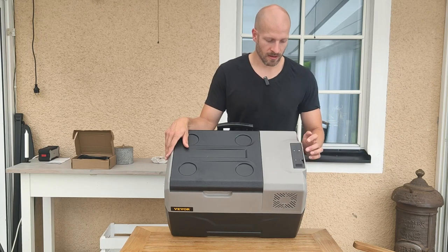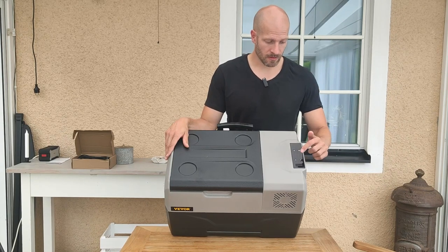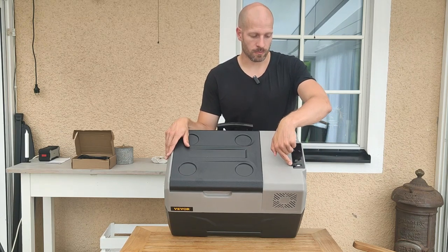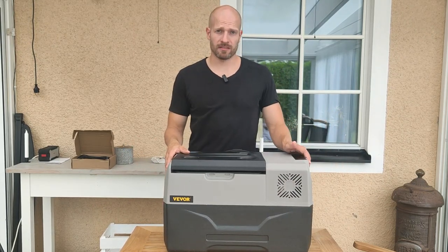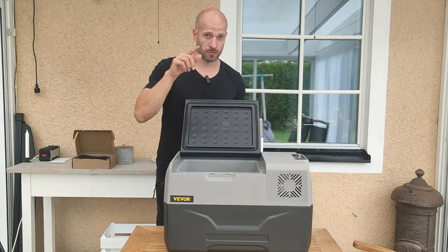Up here you control all the settings. It's really easy: there's an on/off button, a setup button, plus and minus, and then you've got a USB output so you can charge your phone.